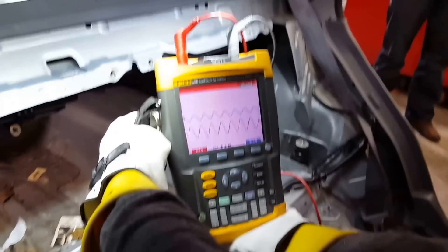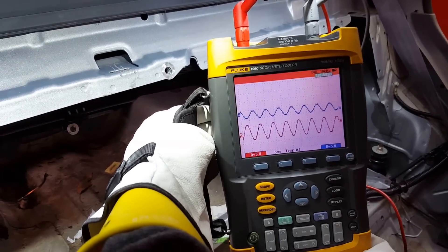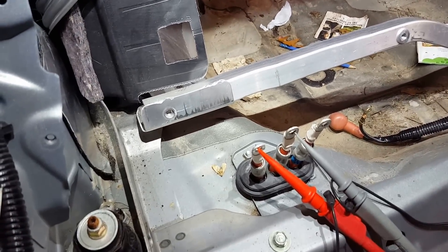So here we're on a hybrid vehicle. We're looking at two of the three phases because of the two-channel scope — U and V — and you can see how we're connected right down here.